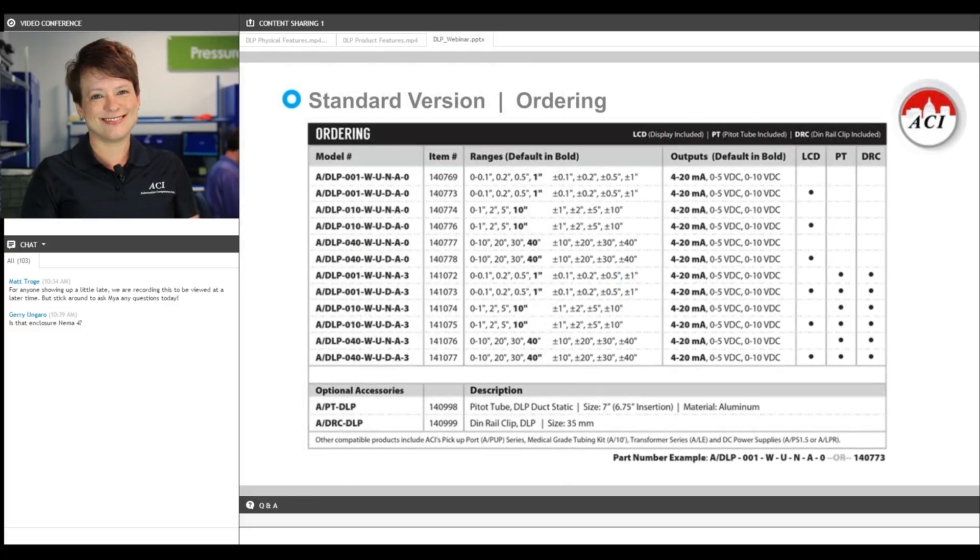Here's the ordering grid for the standard DLP, and here's where I'll show you the pressure breakdown I mentioned. It breaks down into three pressure categories: low, mid, and high. The low pressure features standard ranges from a tenth of an inch of water column up to one inch, and the bidirectional ranges off of those — so plus or minus a tenth, plus or minus point two, and so on. The mid pressure range features ranges from one inch of water column up to 10 inches and the bidirectional ranges off of those.